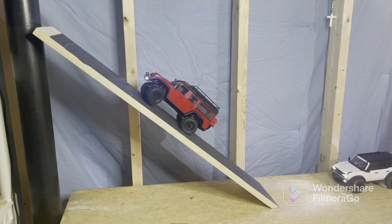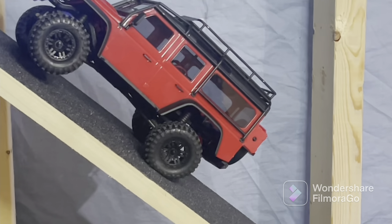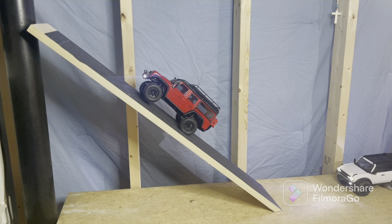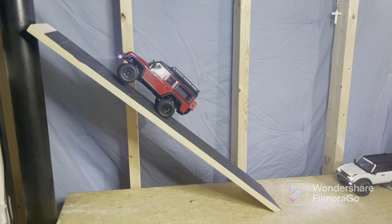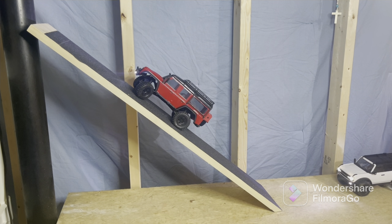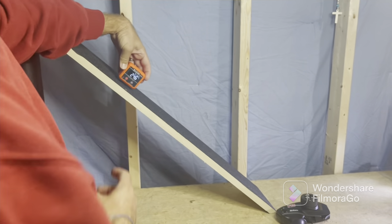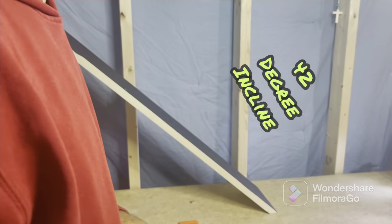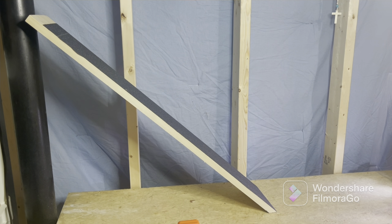You can see that weight transfer - a lot of transfer on that back tire, it's kind of collapsed, and that front tire is in the air. I'm not going to risk having this fall off the other side. We're at 42 degrees - about 42.3, 42.2. I'm not going to get too technical with it, but let's go ahead and grab the SCX24 at 42 degrees.